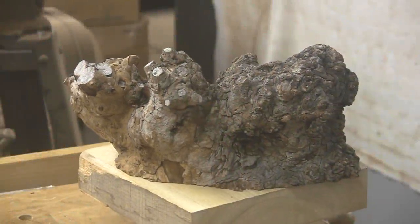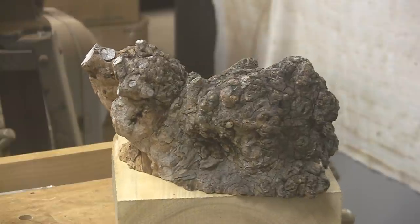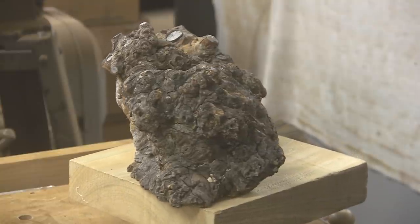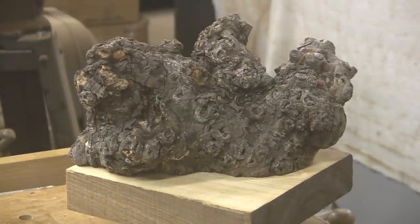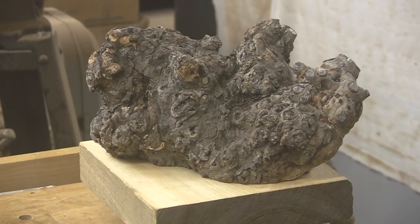Good morning, good afternoon, good evening, or as we like to say here at Shady Acres Woodshop, howdy! Today we have American Sycamore. This comes to us from friend Tuffy Marginas. Tuffy's been a long time viewer and a long time supporter of this channel. I've turned a piece of this American Sycamore before. It turned out beautifully, but it is somewhat difficult to turn, and I'll show you why.